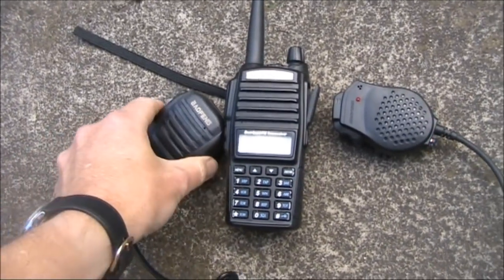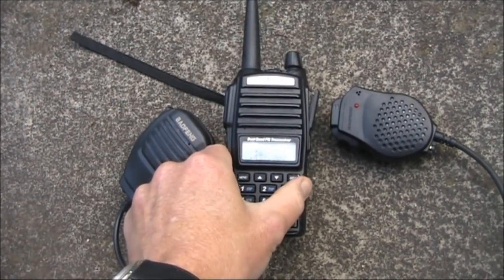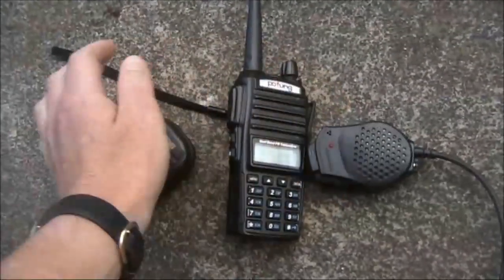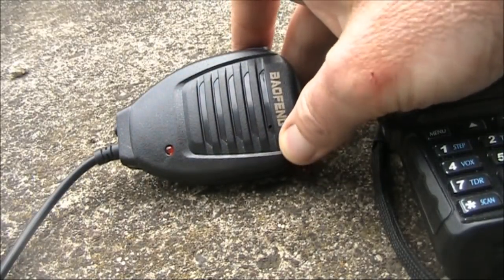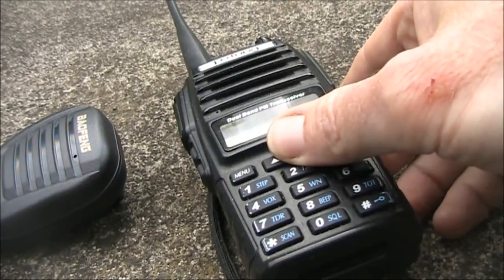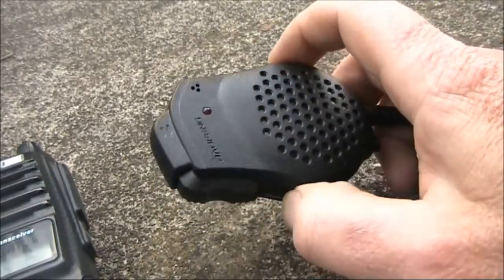Now the microphones are revealed. This is microphone A. Microphone B was just the handheld without an external microphone. And this was microphone C. There is a clear difference. This was microphone A, a Baofeng branded microphone. Microphone B was the handheld transceiver itself with no external microphone. And microphone C is another Baofeng branded microphone.